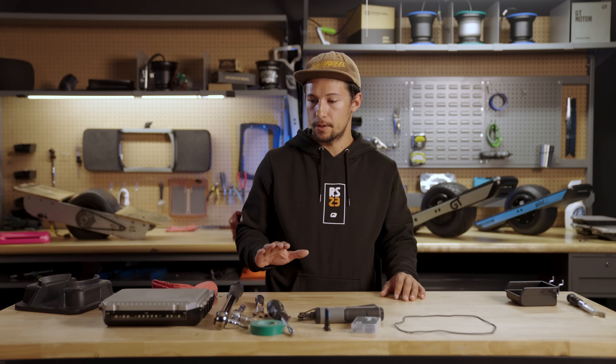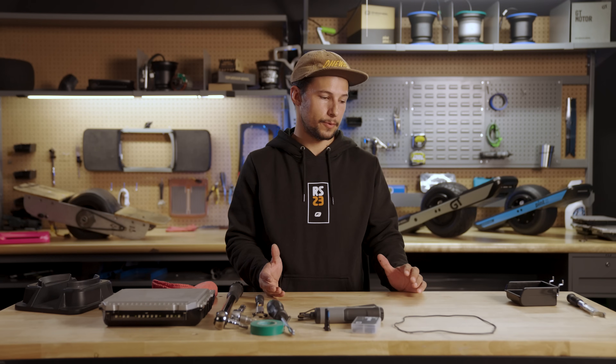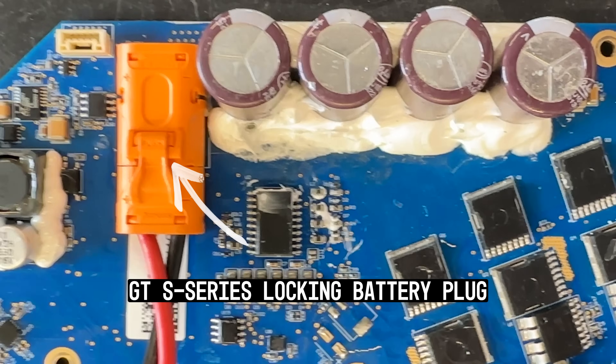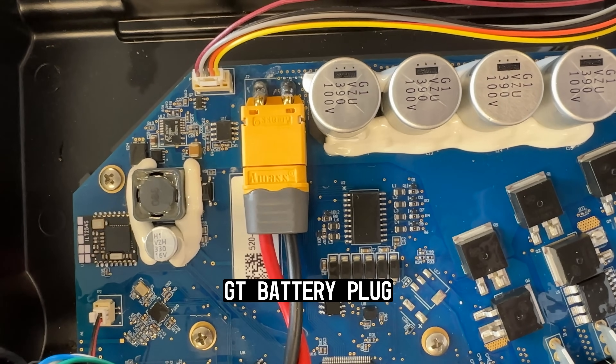Today we're going to do a GTS battery module swap, but the steps for the GT and the GTS are the same — except for the connector, that's the only thing that's different. The GTS is a locking connector. Everything else is exactly the same.